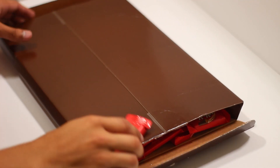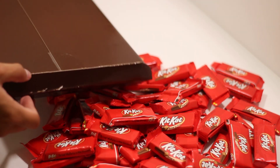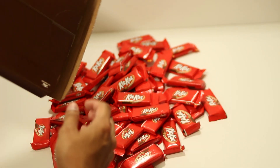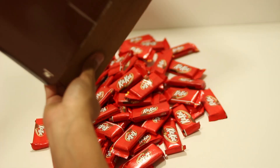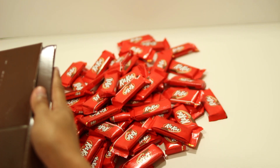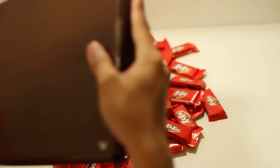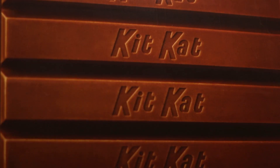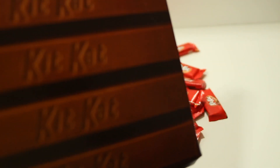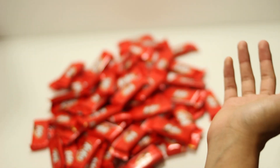We technically did actually get a giant KitKat. In reality, that's a hell of a lot of KitKats, and technically yes, we actually did get a giant KitKat — it's just a cardboard box. So you just get a pile of KitKats.